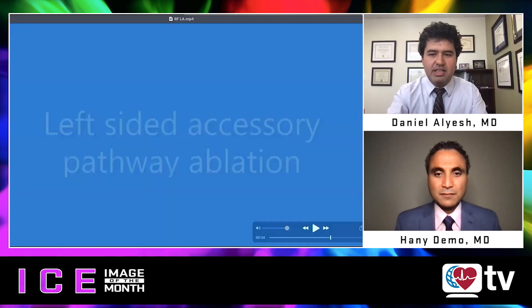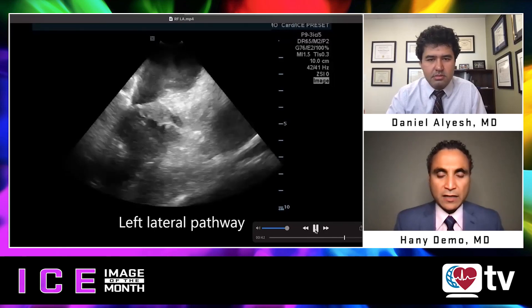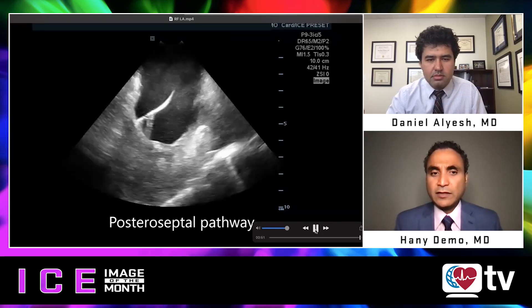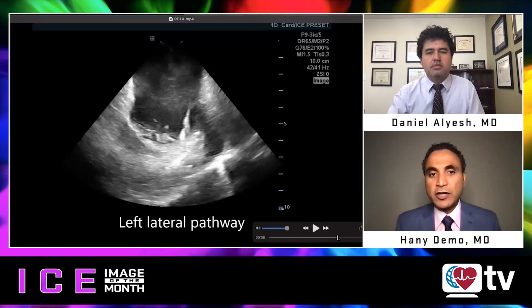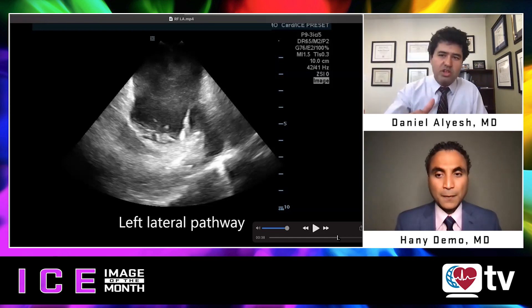Another nice application here is a left lateral accessory pathway at the mitral annulus. You can see very well the contact between the catheter and the atrial part of the annulus, and how close you are to the appendage — so you'll appreciate if your catheter jumps onto the appendage, avoiding potential perforation. You can also appreciate the tissue thickness and titrate duration and power based on the changes seen on the intracardiac echo images. You can ablate on the atrial or ventricular side of the mitral annulus using ICE. High power here is 50 watts.